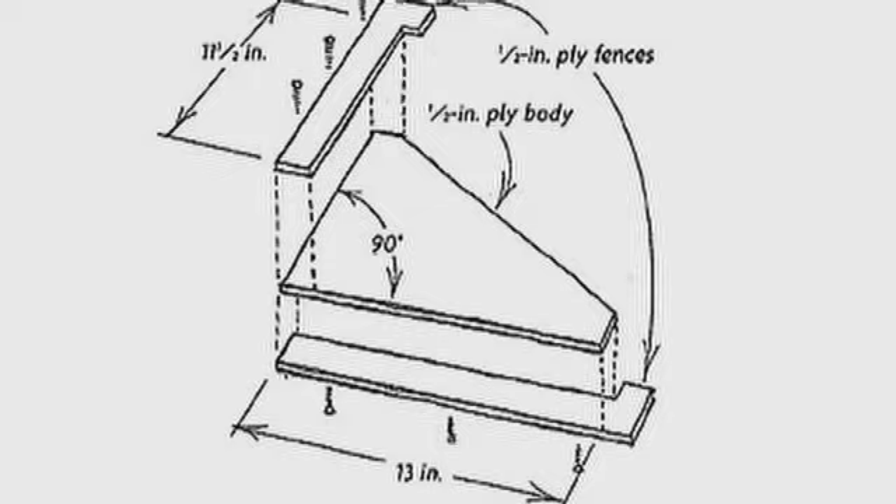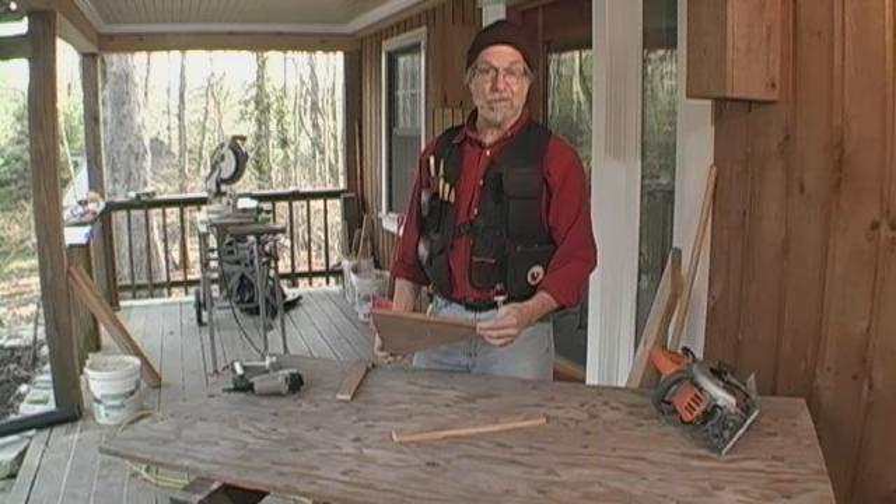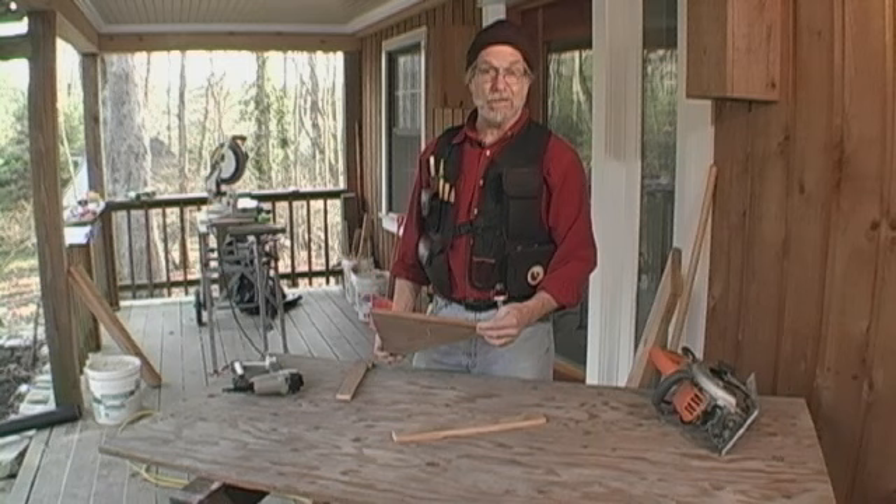It's a device that's designed to cut two different kinds of blocks. You can cut a 14 and a half inch block for framing that's on 16 inch centers. Turn it over the other way and you cut a 13 inch block, but you can design it to cut any size block you want. It's made out of three pieces of half inch plywood. I haven't assembled it yet so that we can put it together right here and you can see how this goes.